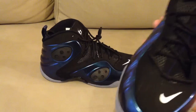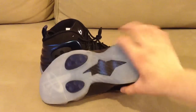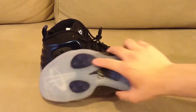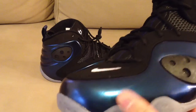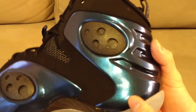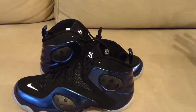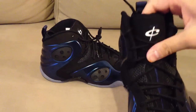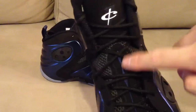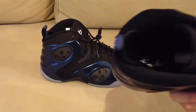First off, this shoe is very nice. It's got a clear icy sole on the bottom. The pods are kind of a concord purple color. There's a dark blue carbon fiber plate on the bottom and same on the side. The body is mostly a foam-positive type material — this is the binary blue colorway. The tongue appears to be suede material with a rubber Penny logo and mesh.